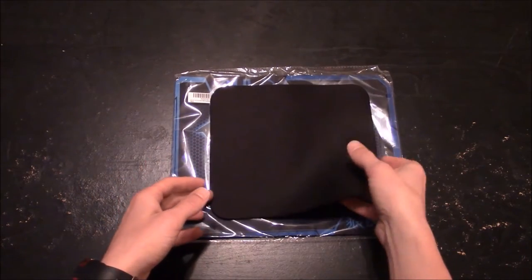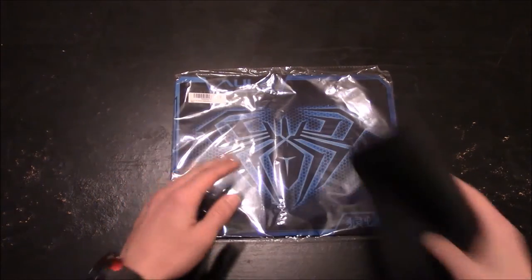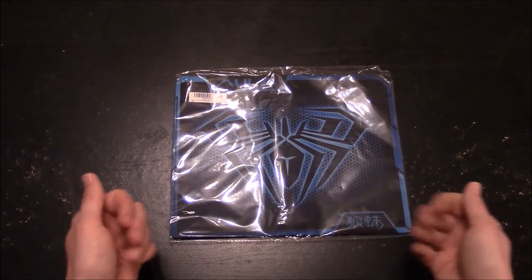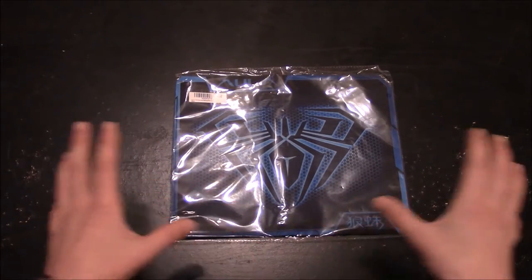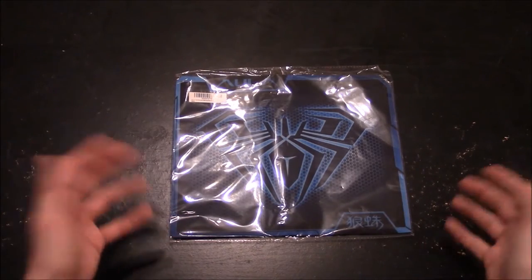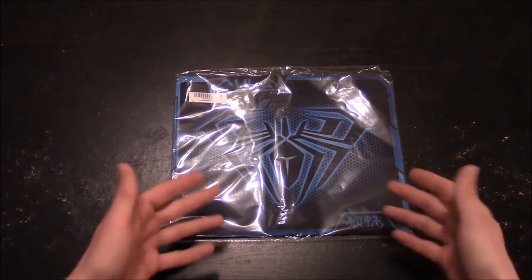So I definitely wanted to get something a little bit better, and I found this was a cool color, and it was real cheap — $6 — and it was oversized, which is exactly what I was looking for. And I was impressed, or I am impressed, with the way it looks.